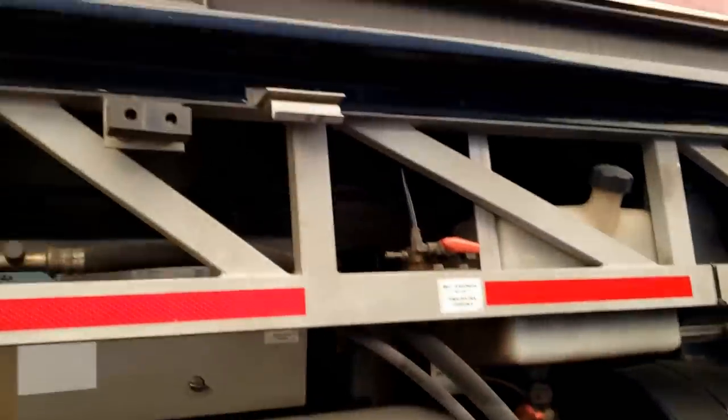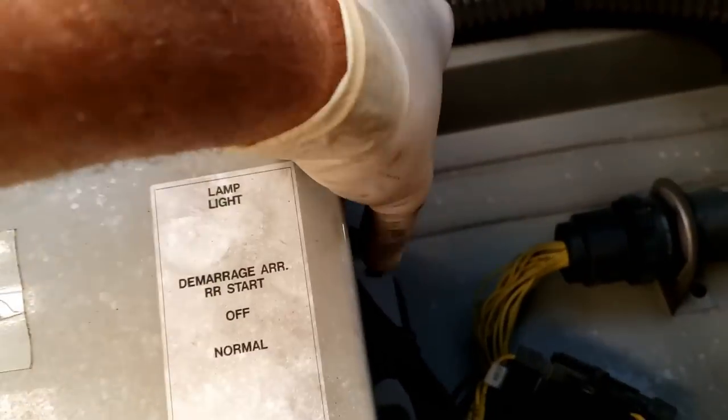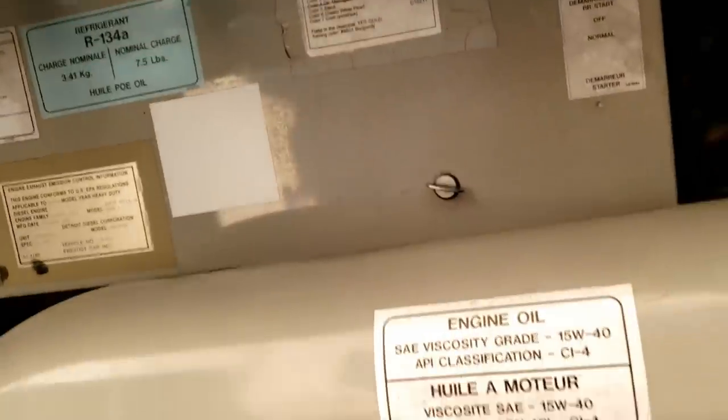On some of the Prevost buses they'll actually have a little toggle switch very similar to this for the engine bay light - there are two lights, one in the engine bay and then one on the side compartment. Let's see on this Marathon back here in the engine compartment. You can see right here it says 'lamp light' - a little toggle switch you turn on. So at least mine works. This is going to mimic a Prevost bus, so it's already increased the value, right?